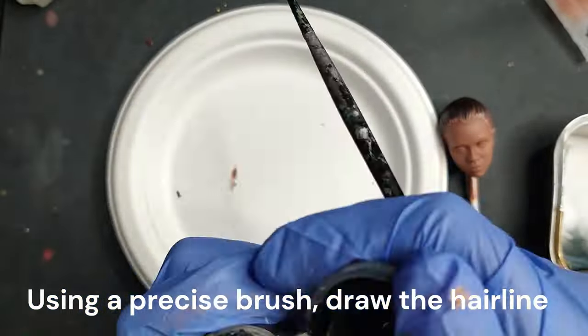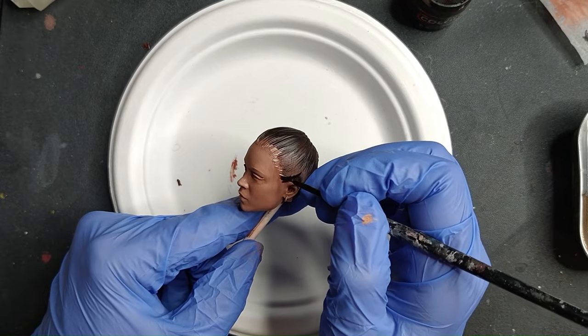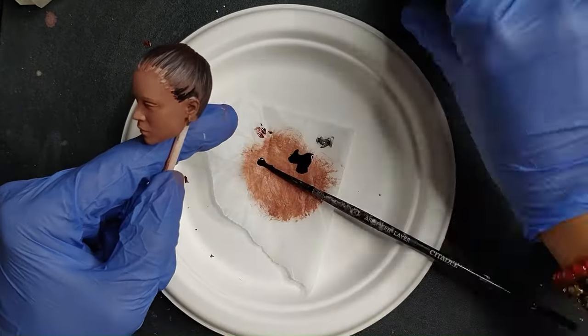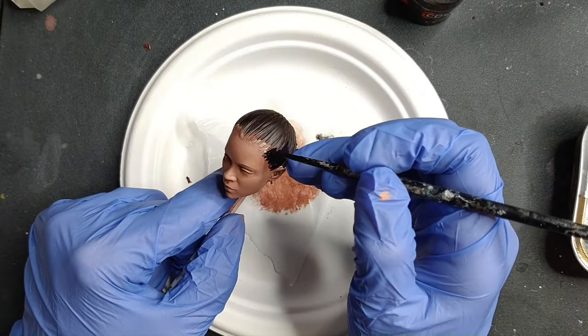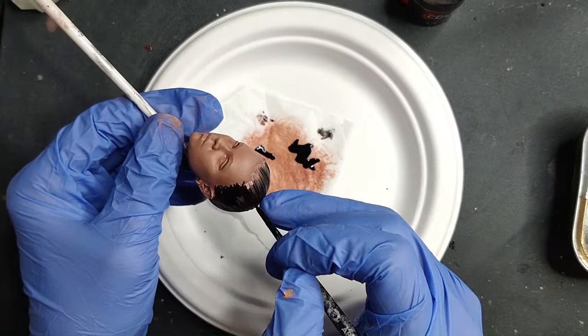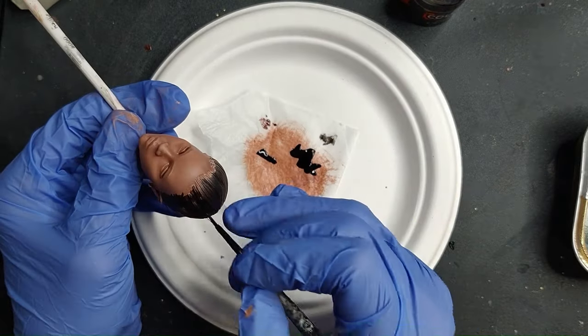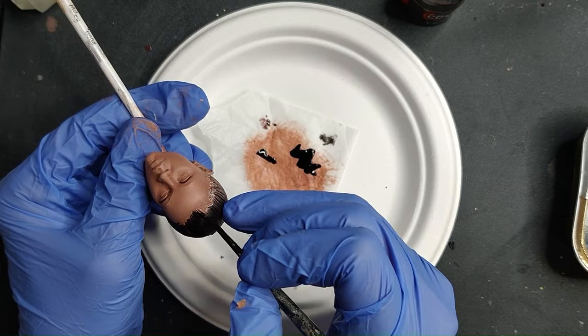Up next, moving on to the hairline — with a fine brush I'm using the Citadel Artificer XS brush, so you want the extra small because it's very precise. Just do the hairline in little lines, little strokes. The most important thing is not to do a block or a very defined hairline, in order for it to look a little bit more realistic. As you can see in the video, just do little strokes.